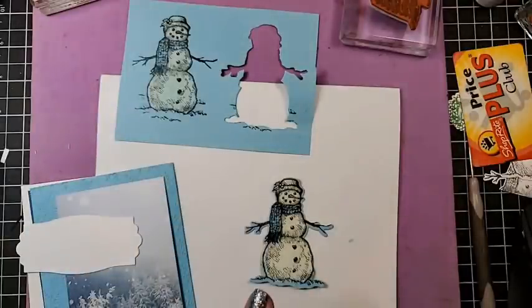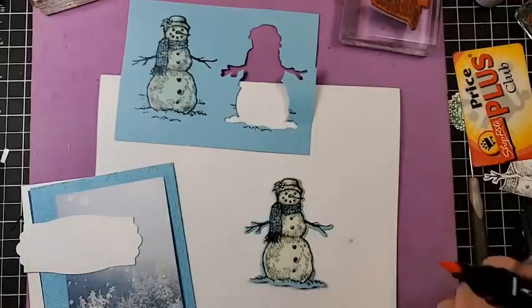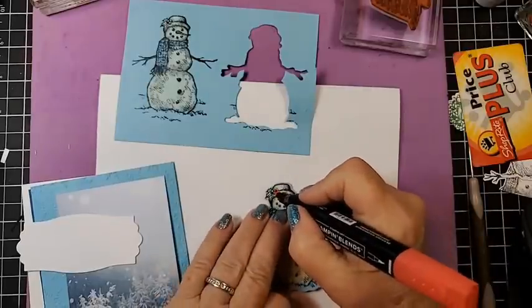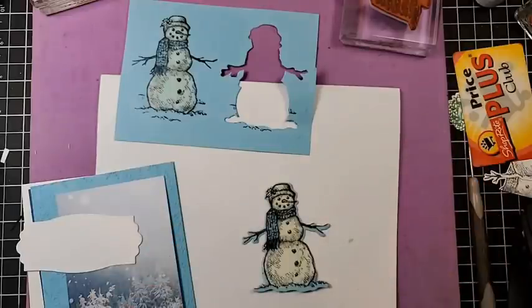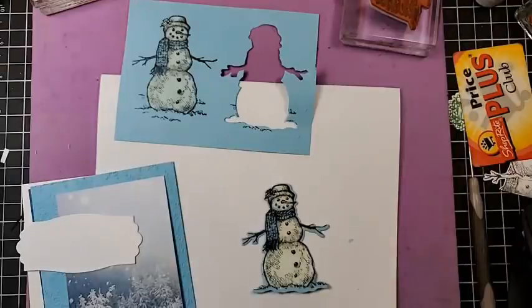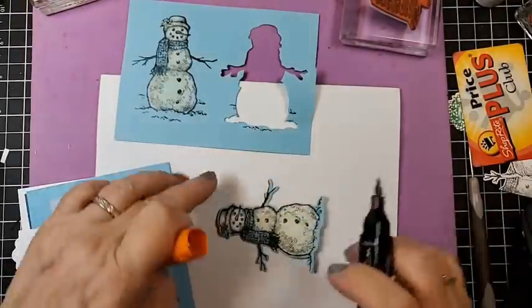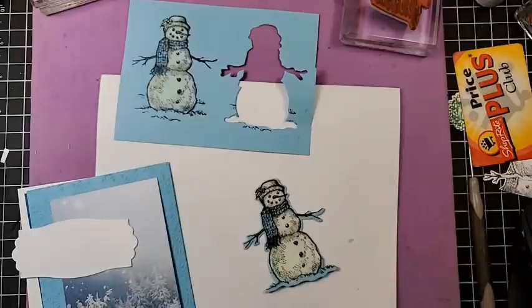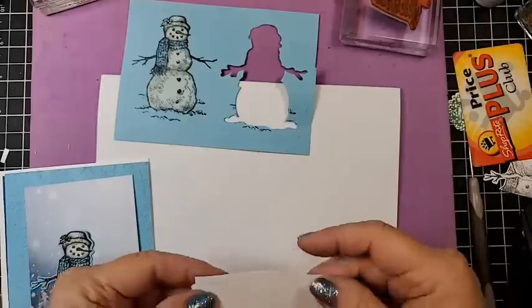I'm going to really only color the little thing on his head. I have them here. I'm going to use the Blends — you can use either. A little bit of green in there, and somewhere I had some orange. I put it back away. Really that's all I'm going to color on him. Then we're going to take this.